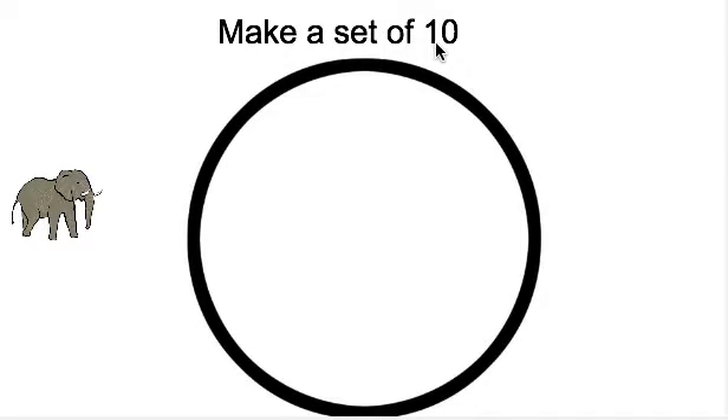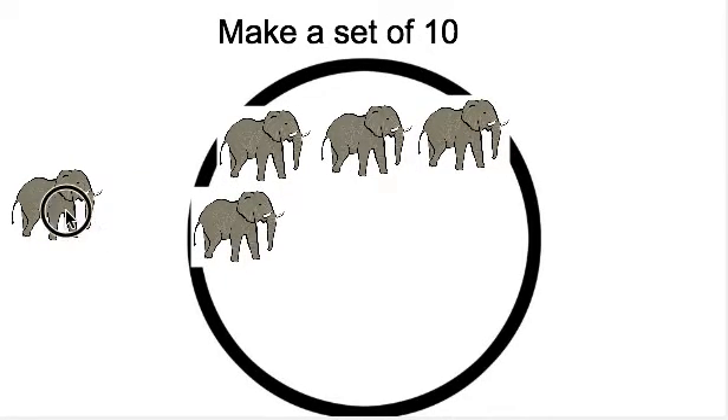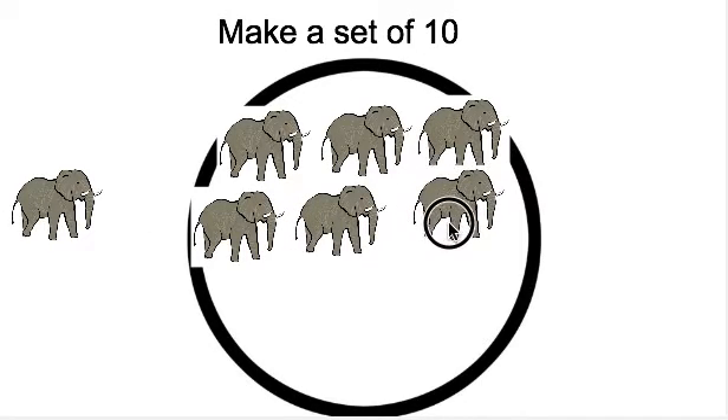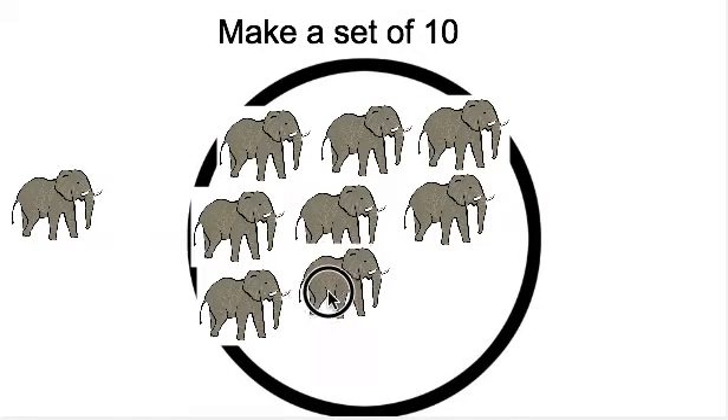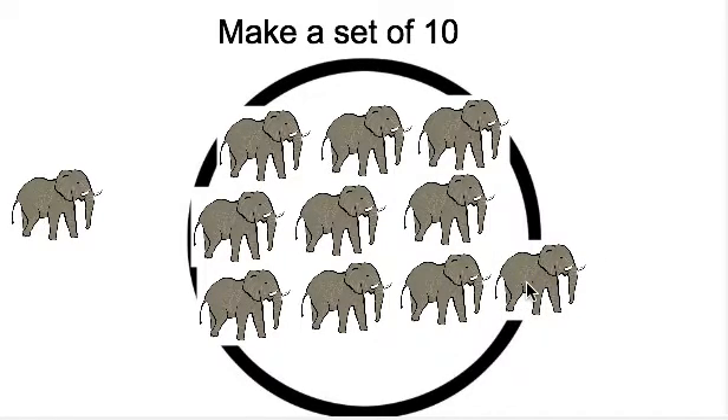Let's do the next one. It says make a set of — what number is this? 10. We have to make a set of 10, and we have elephants to make our set this time. So we need to move the elephants in the circle. How many elephants do we need? 10. Let's count. 1, 2, 3, 4, 5, 6, 7, 8, 9, 10. We made a set of 10 elephants.